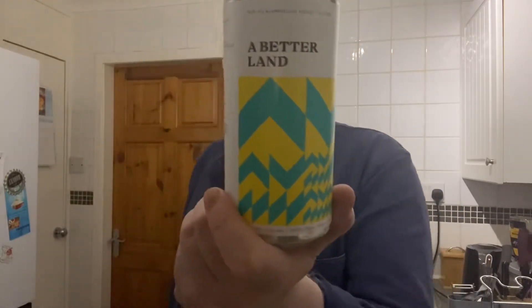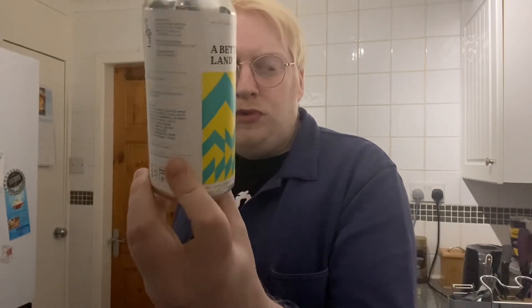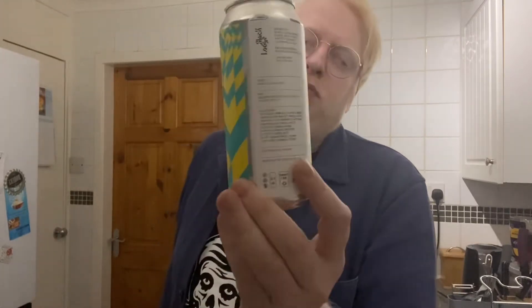Not extremely sweet, just the right amount of sweetness. Beautiful malt build on this beer, crisp, clean — it's so good. On the intake getting that cherry bakewell flavour. That's really nice — it's delicate but it's flavourful at the same time. Playful — we're gonna go with playful. Lovely stuff. That's 'A Better Land' from Black Lodge, an absolute winner from these guys.